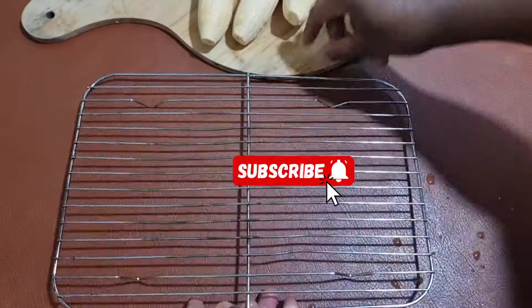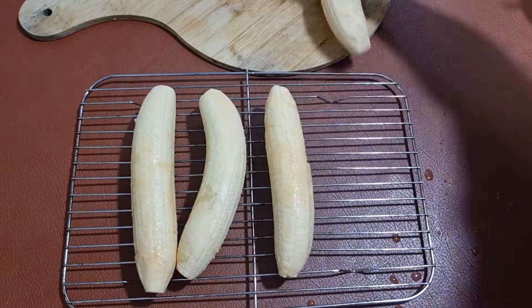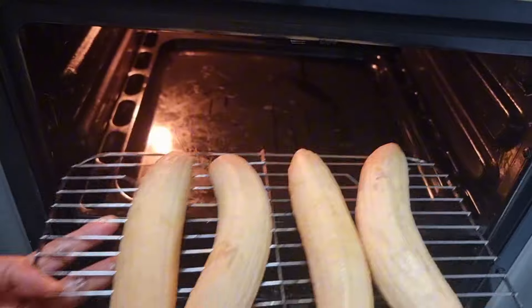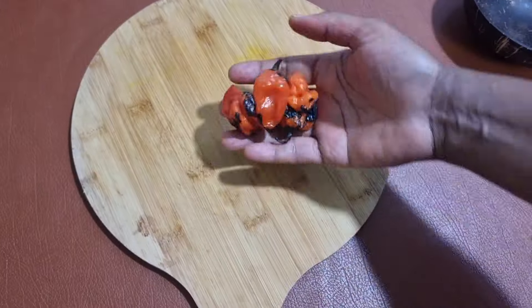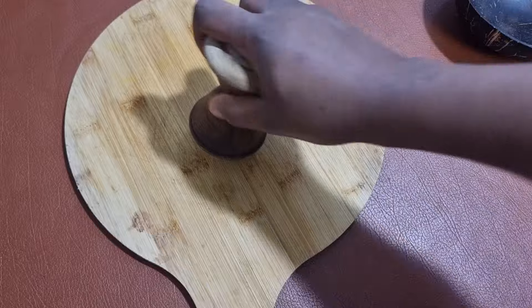Once that is done, put it in your grill and then transfer it to your oven. Traditionally we do this on charcoal, but we make do with what we have.